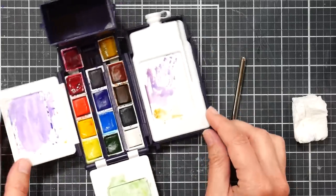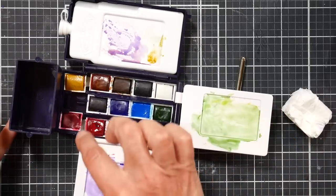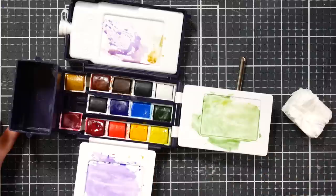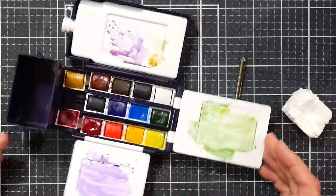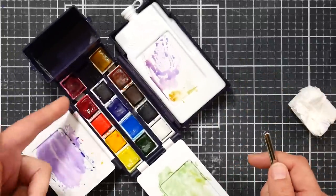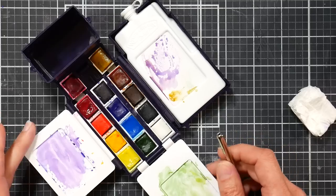I did add in two pans because I felt the selection of colors that came with this kit to be very lacking. I added Cotman yellow ochre and permanent rose, just to have a cool red and an indispensable yellow. But what we're going to talk about here are the paints that come in the kit, because you probably wouldn't have extra pans lying around to add — I just want to give you a good overview of what's included.